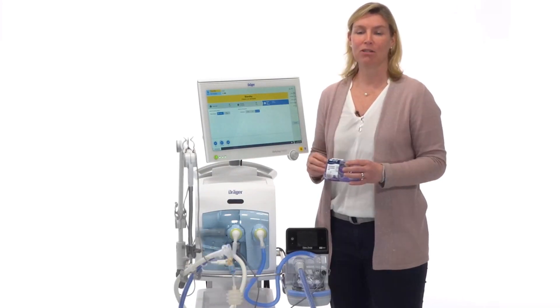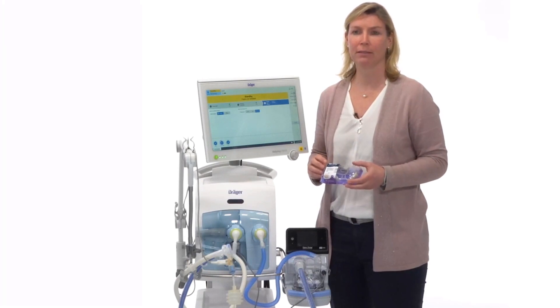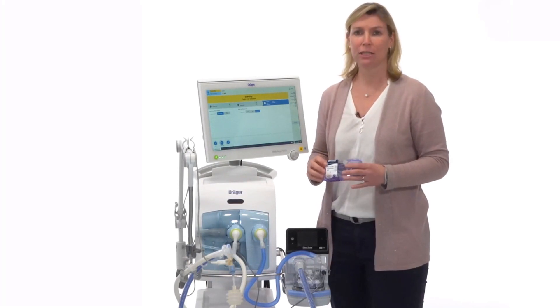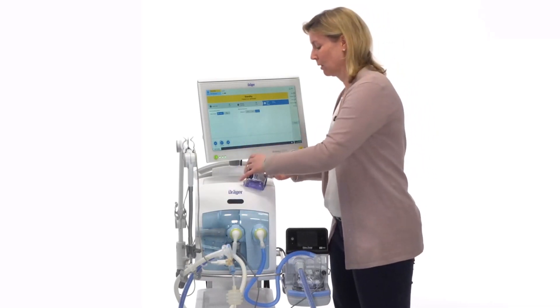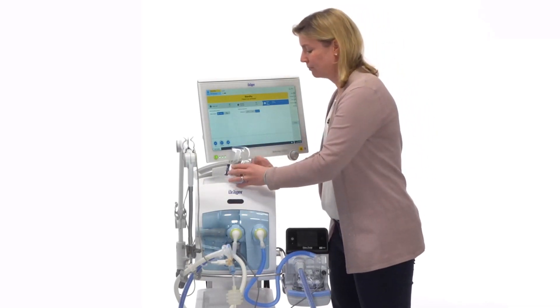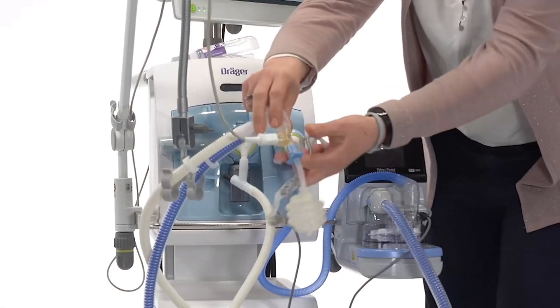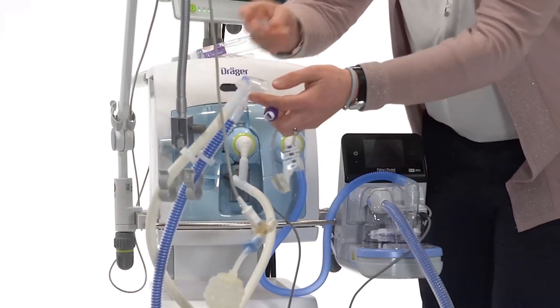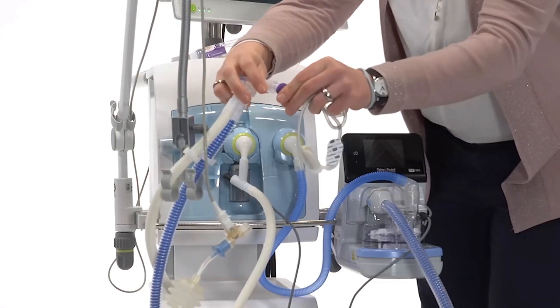As patient interface, we have the Optiflow Junior 2 from Fischer Piker — the ventilator transition kit, available in different sizes. You can connect it to the white piece of the dual limb hose system. You have to disconnect the flow sensor, connect the adapter to the white piece, and then connect the patient interface.